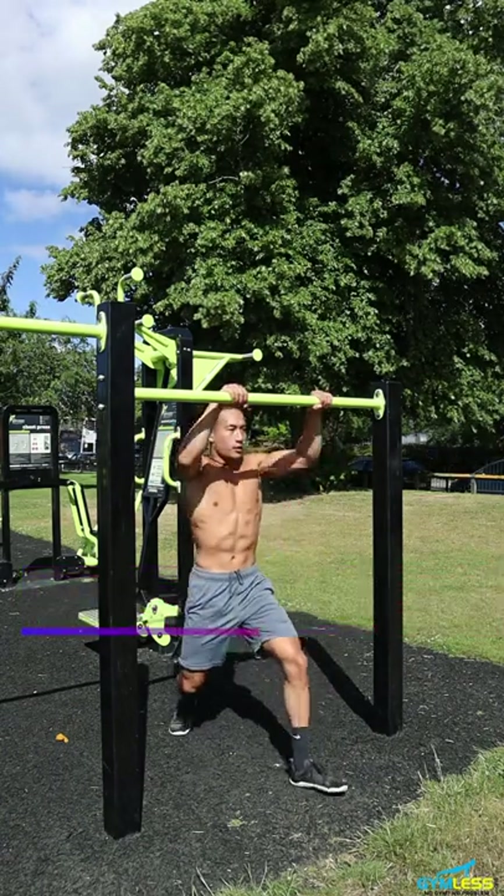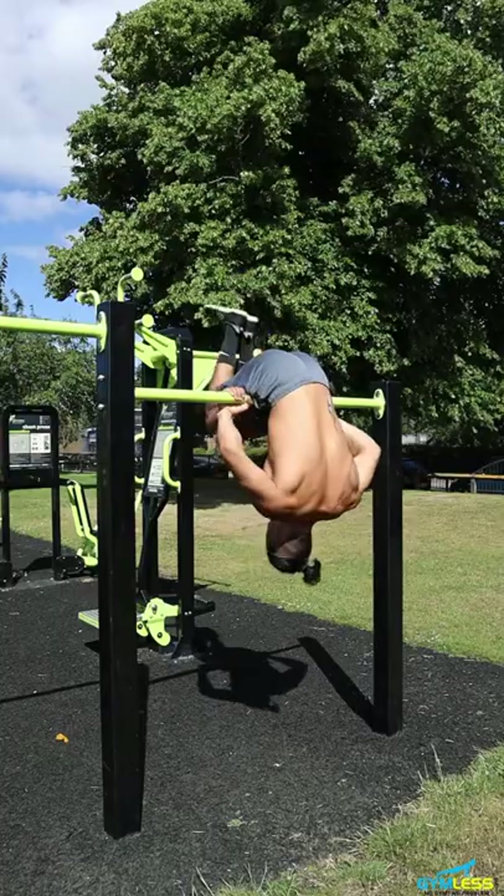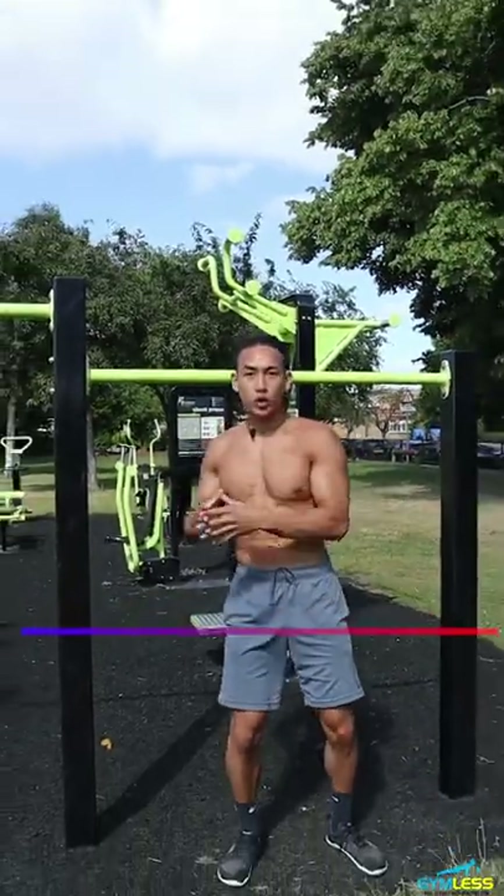So we're going to swing up, pull, get your hips onto the bar, and just rest on there like this.